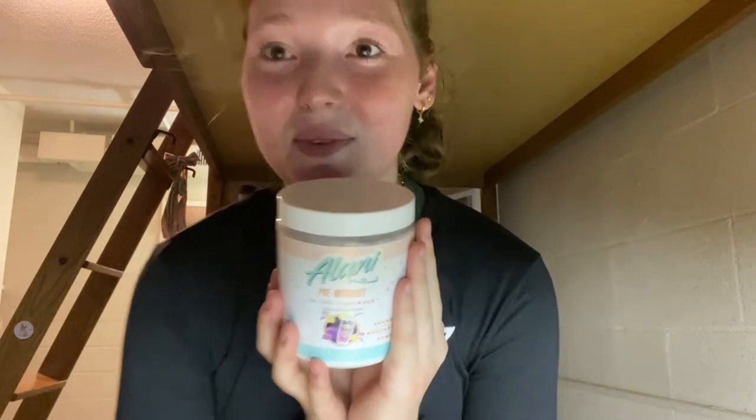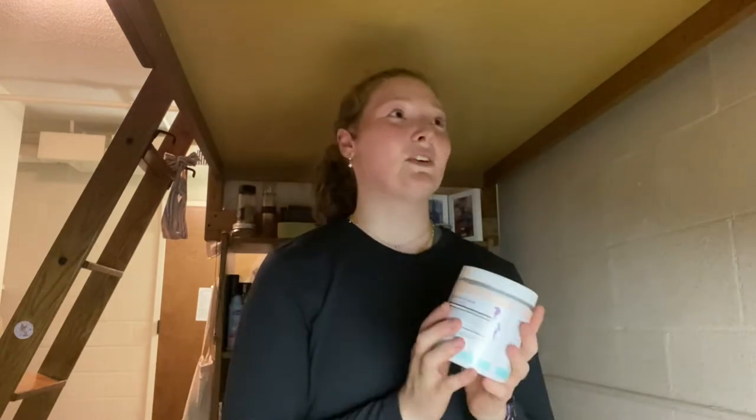I got a new pre-workout because I completely ran out of my other one — it lasted me three months even though it said only 25 servings. I got the Alani galaxy lemonade and it really is good. Every morning I've been drinking my greens and creatine, and I don't know if it's placebo, but after my quad days and leg days my legs look so good. When I flex them I can see the muscle and I'm like, is it the creatine? I'm really hyped about working out. I'm in the habit now of waking up at 5:45 — it gives me drive.